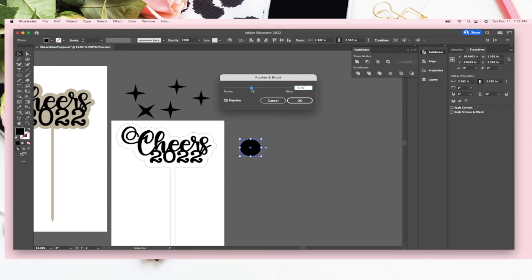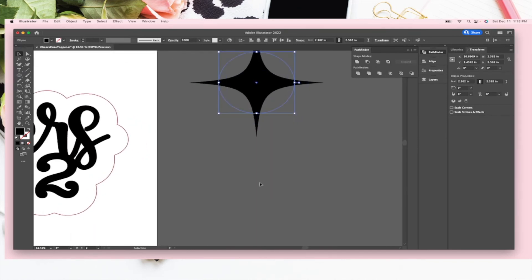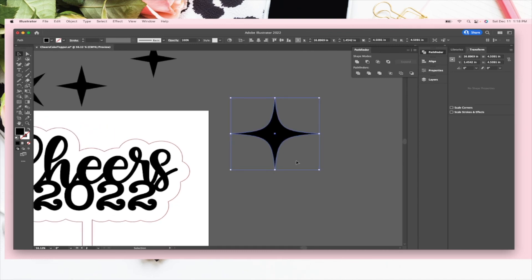You get this menu and if you slide the cursor either way it totally messes with the shape. I'll do something like that — okay! Not done yet, because the path is still a circle shape, so we go to Object > Expand Appearance. That creates a path around the whole thing so your Glowforge knows to engrave just what's inside that filled path. I'll make them smaller and place them around.